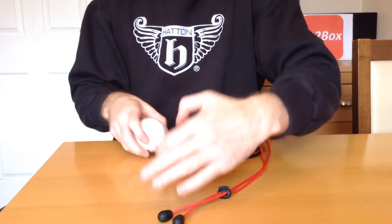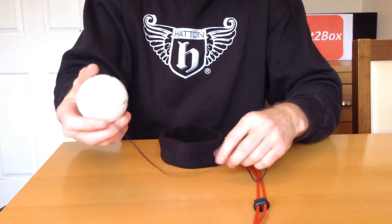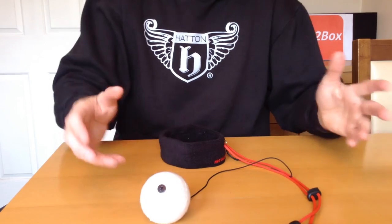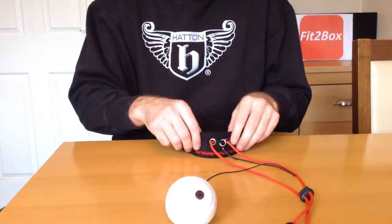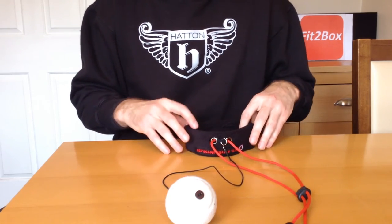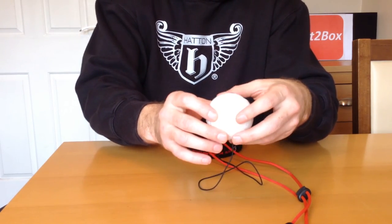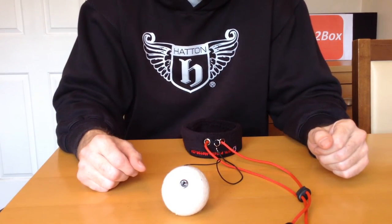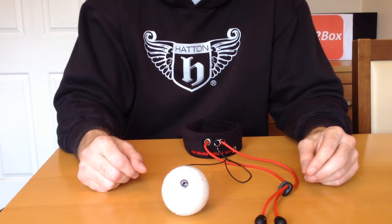So there you go — what a great piece of kit. I would fully recommend it. I'm going to use this personally, and also I'll be using it in any one-to-ones that I do with boxers that are looking to improve. It really does help hand and eye coordination, so it's a definite plus when it comes to being included in your boxing training. Definitely worth a look — I got this one from www.thecornerman.net and it was £25. I'm very, very pleased with it, and I'll see if I can get as good as Kovalev and Lomachenko.